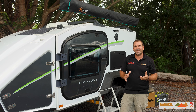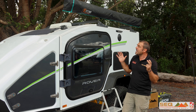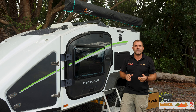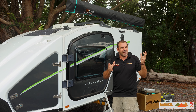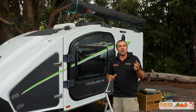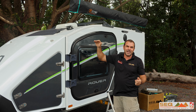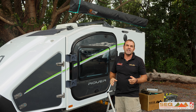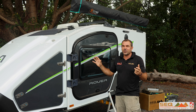G'day, it's camping time again here with SEQ Campers on the Sunshine Coast, and we've got the Stockman Rover here with their new drop-down clips. This is something I had a look at and wanted to see. We've got customers who want to get this into a garage or inside, so keeping that low profile. Come into SEQ Campers on the Sunshine Coast and have a look at our Rover.